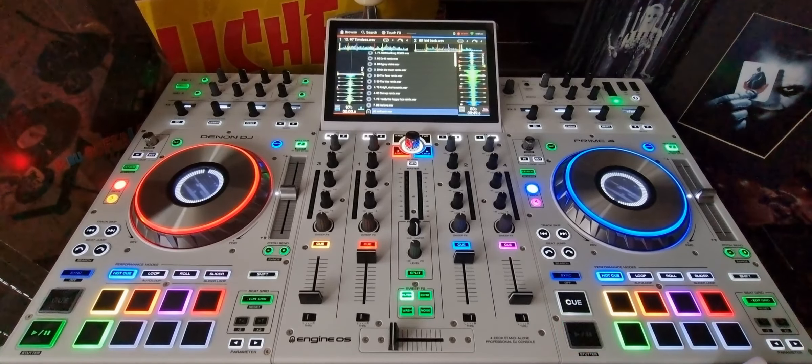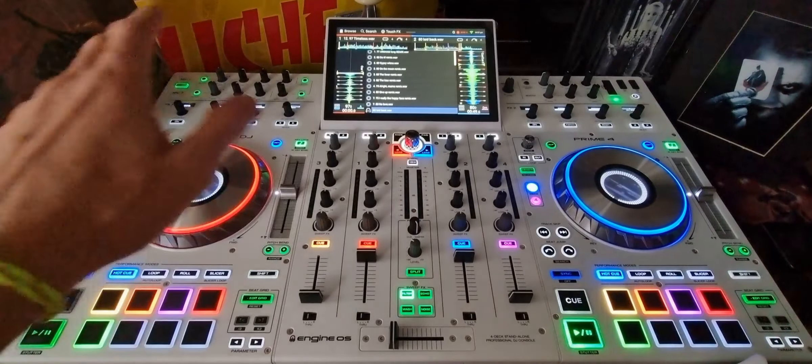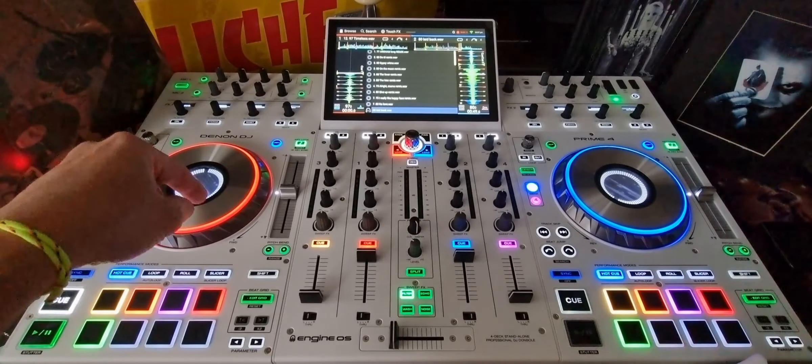I thought I would throw this short video together on the Denon Prime 4. Back when I got this at the tail end of 2021, I did a few tutorial videos on hot cues, loops, a few other things, and what to do if you want to scratch on these.